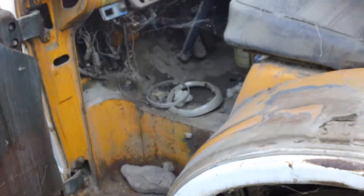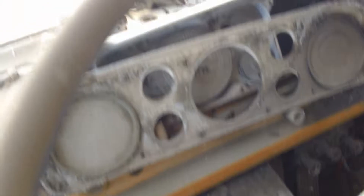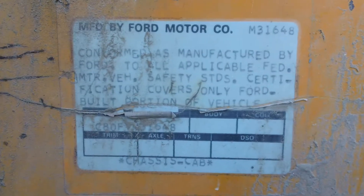There's inside the cab. That's definitely a little worse for wear, but like I said, you know, some guys out there are more than happy to put some money into it. There you go — badge on the side.